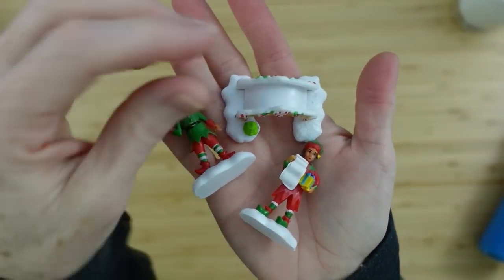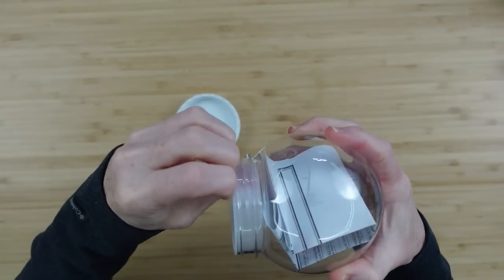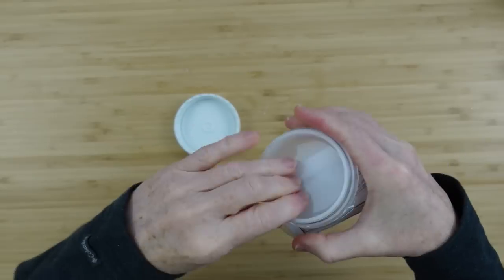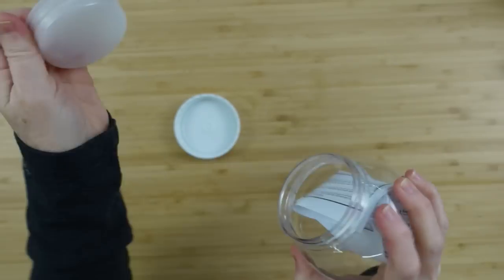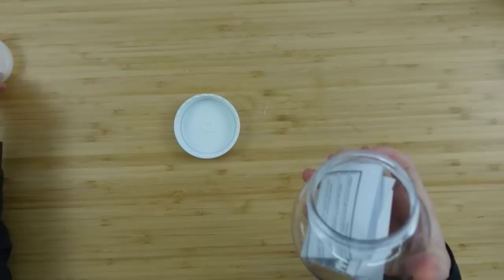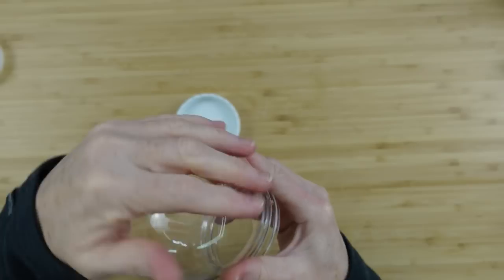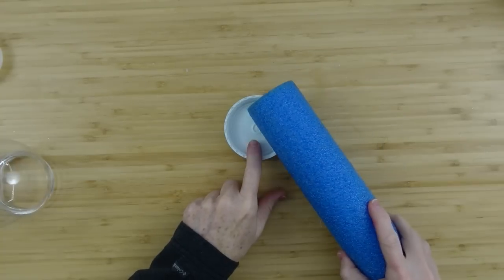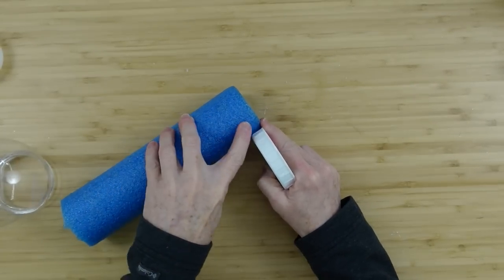We're also going to need some snow and Mod Podge. Looking at our three ornaments — these are the little figurines we're going to put inside: two elves and a little bridge. I'm going to take this inner piece out — if you have water inside you can keep it from leaking, but we won't be needing that — and then we have our cute little globe for the top.